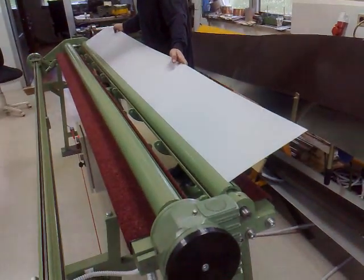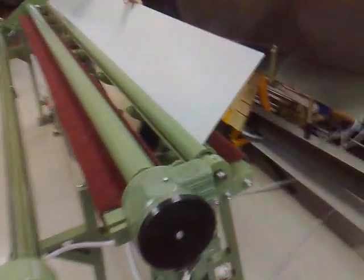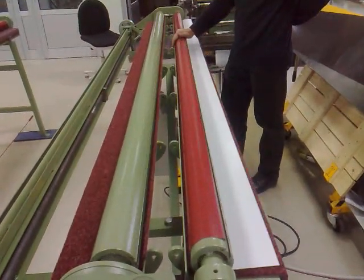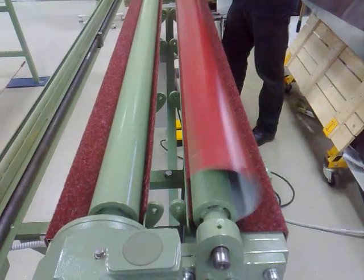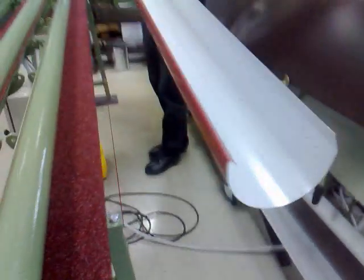Now we are making the 280 millimeter gutter. We insert it in this channel and we rotate in this direction. We make the folding on one side, we rotate until the material jumps out, and we now have a radius.